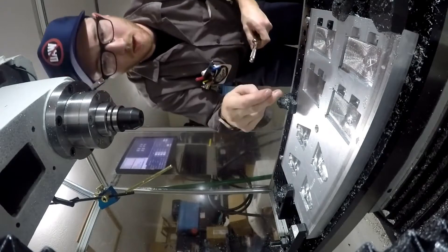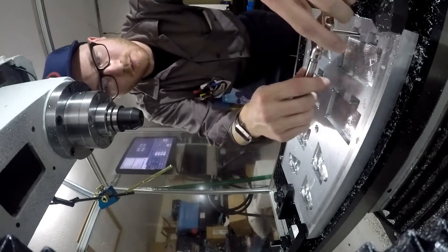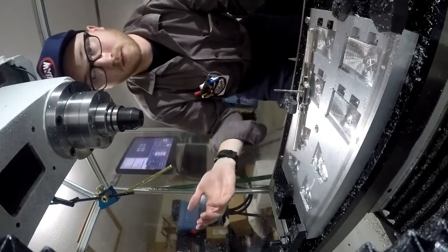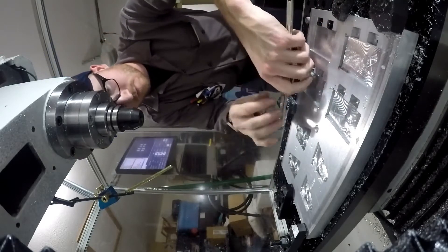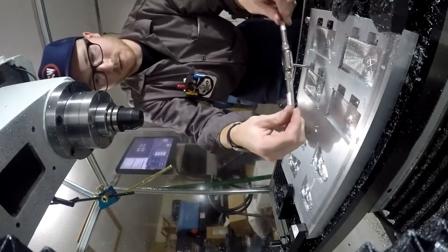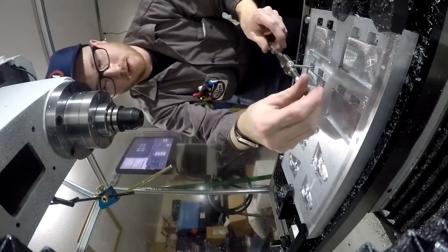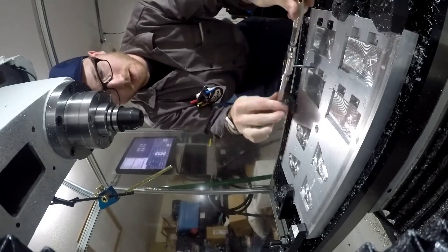The first thing was I did a helical ramp in to do these pockets, and for some reason when I went to do these pockets over here it didn't like the helical ramp in. For whatever reason how I selected it in the CAM program, it didn't do the helical ramp in and I didn't watch the simulation close enough to realize it was just plunging. So it plunged straight into it as fast as it could with a 3/8 inch end mill. That was the first instance.